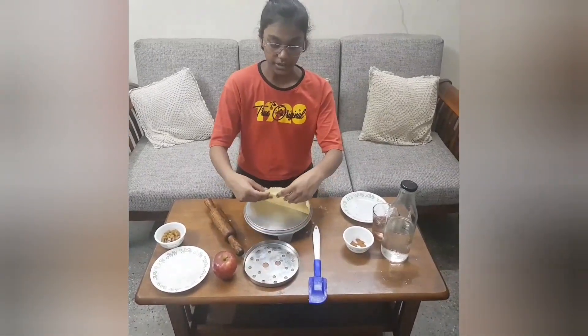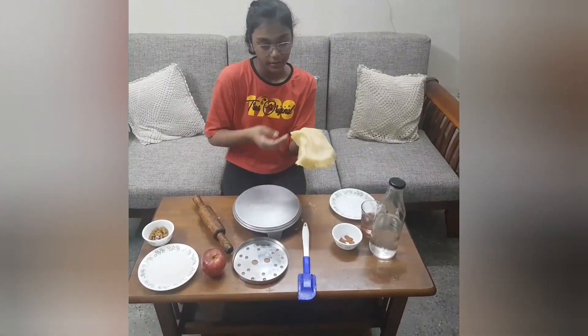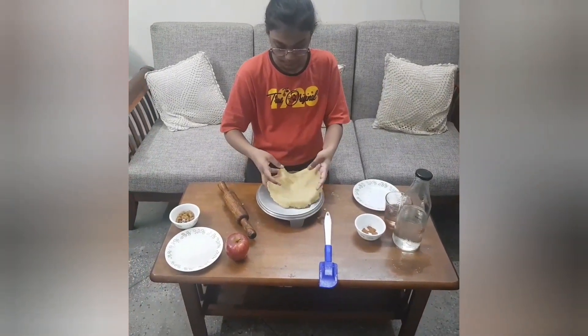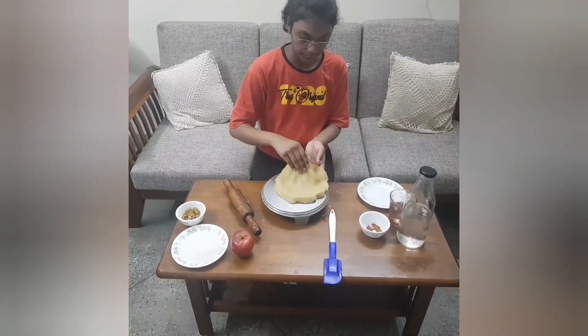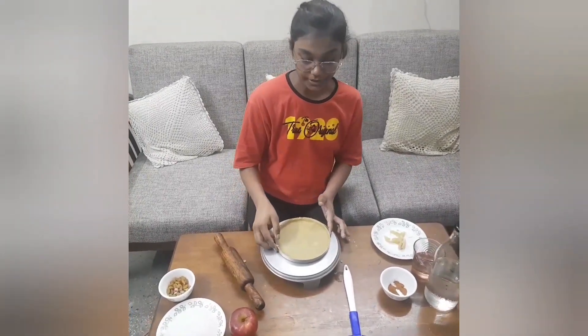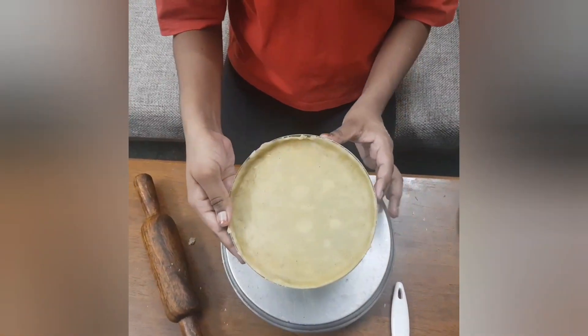We are going to slowly remove the dough and fit it on the tray. I have fitted the dough into the pie tray. Now we will bake this at 170 degrees for an hour.